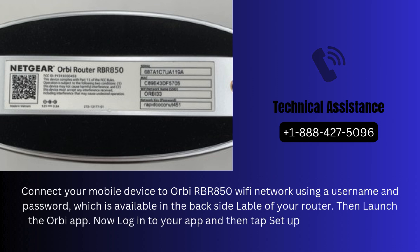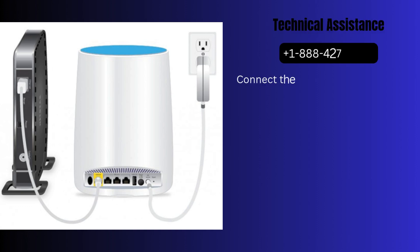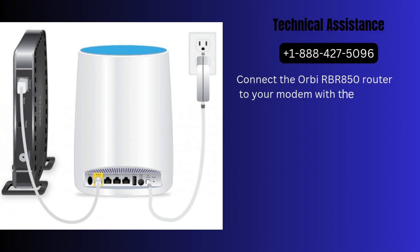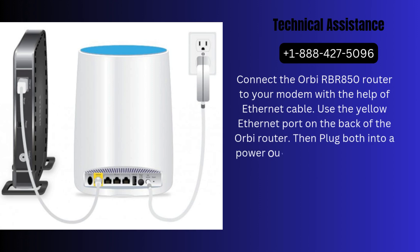Now log into your app and then tap Setup an Orbi. Follow the on-screen instructions to set up router and satellites. Connect the Orbi RBR850 router to your modem with the help of an Ethernet cable. Use the yellow Ethernet port on the back of the Orbi router. Then plug both into a power outlet. Do not plug in your Orbi satellites yet.